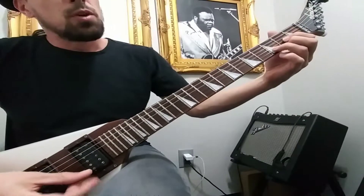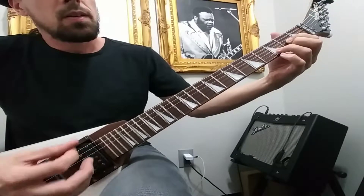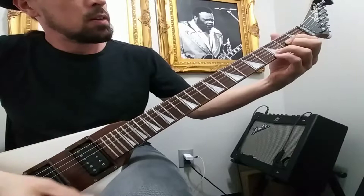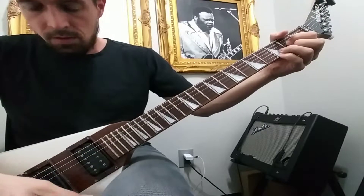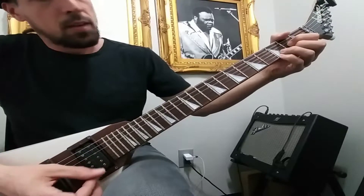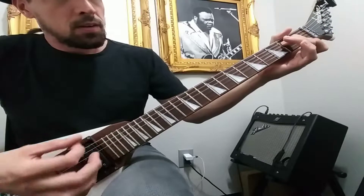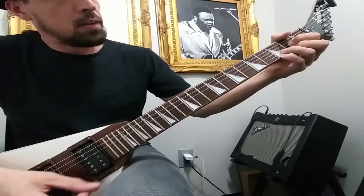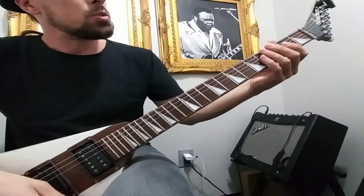So Riff A is going to go like this. And then we have the chorus, which is going to go like this.